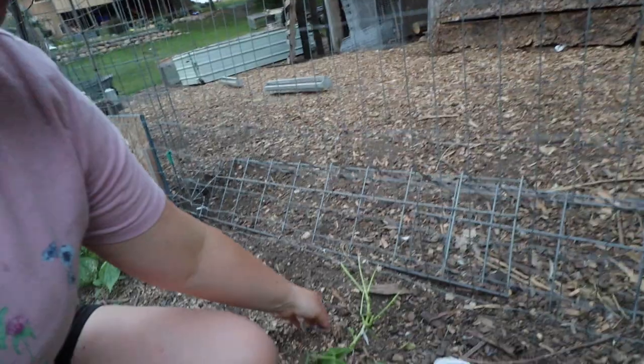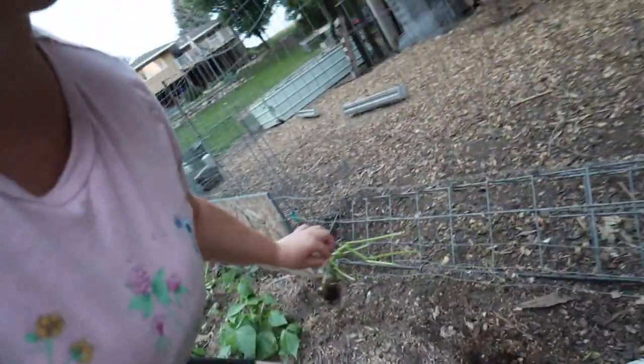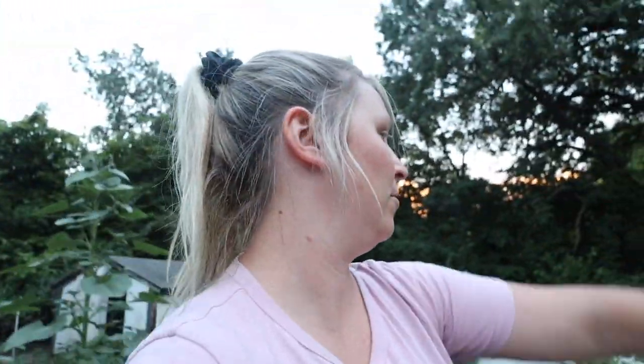Look at this — chicken! Darn chickens. I just pulled that one out. All right, I have to work harder to get in there.